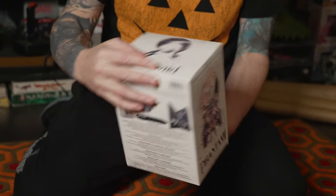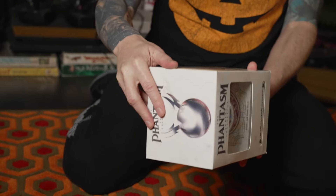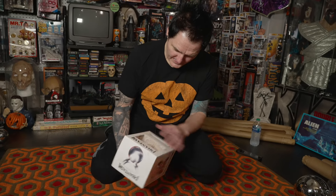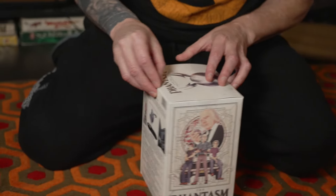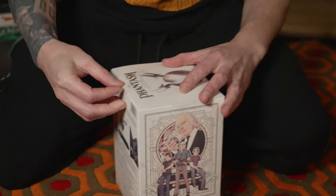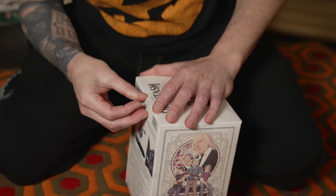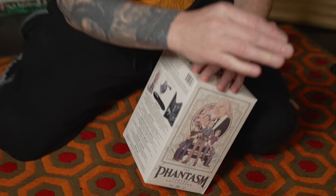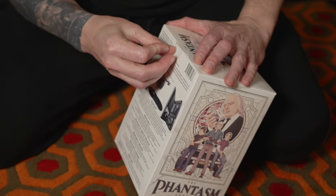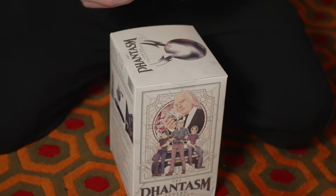Next we're going to look at this one - this is one that was released in the US: the Phantasm Sphere Collection from Well Go USA. That's part of being a collector - I have so much stuff like this that I haven't ever even opened. I just haven't had time to sit down and watch a lot of it. And you get into that collector mindset where you just buy everything, you know.